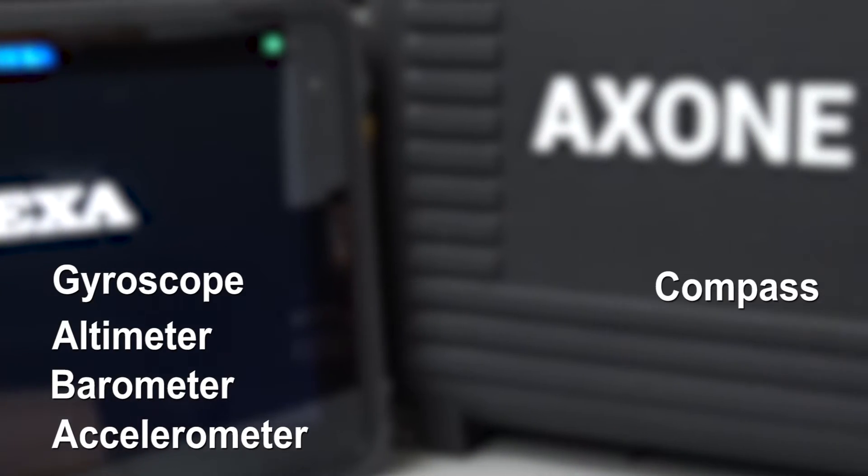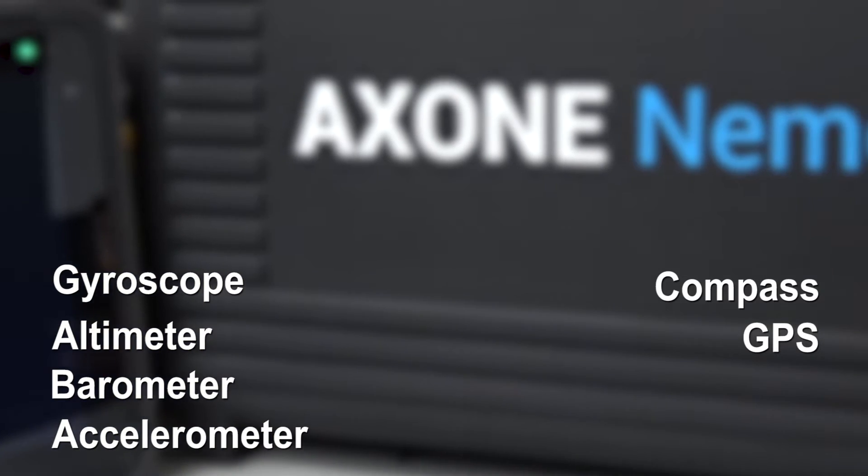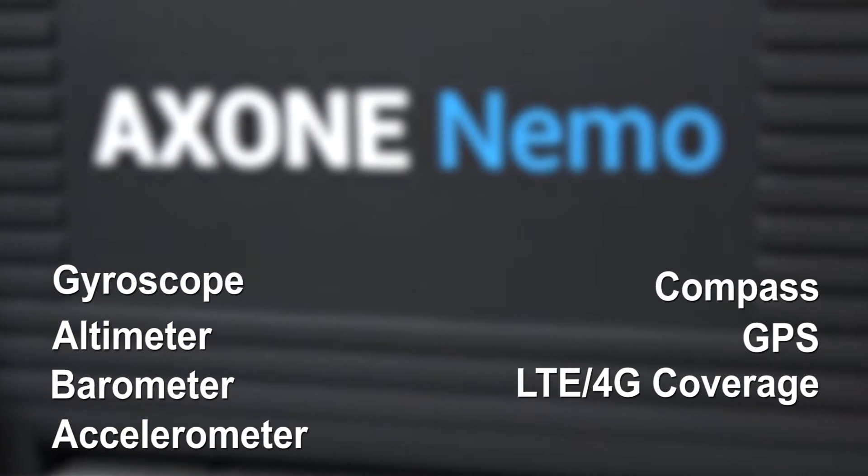Some other features included are going to be a gyroscope, an altimeter, a barometer, accelerometer, a compass, and a GPS antenna. It also has LTE 4G coverage.